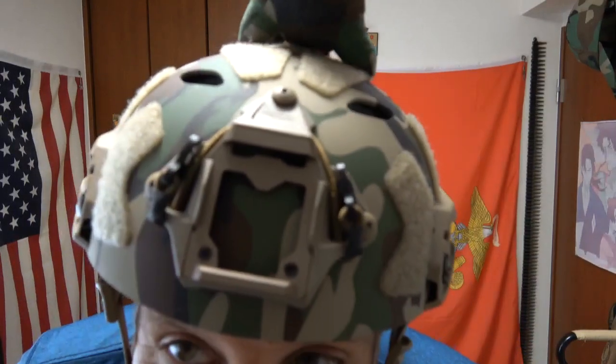Sort of like a part one of part two, there's a lot to cover. We're doing our review on the Opscore Carbon Composite Helmet, this one in a lovely M81 dipped pattern, also known as God's Plaid. It's a really nice gel.